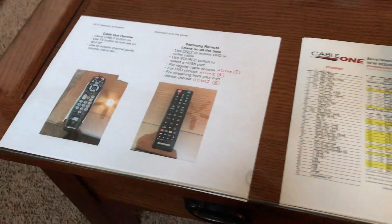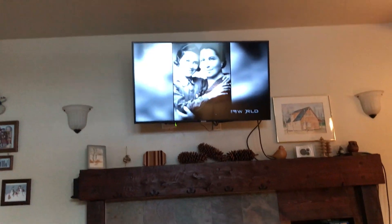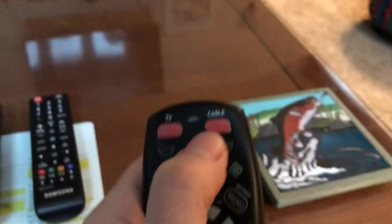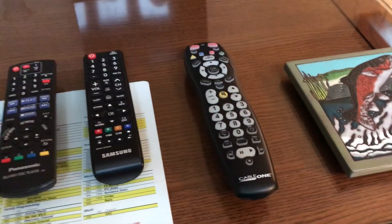We also have instructional information that's right here underneath the glass on the copy table. HDMI One is going to allow you to have Cable One, so you need to make sure that you've actually powered on and turned on the cable, which is right here on the top button, top right. Top left is going to be your television if you want to use the Cable One remote.